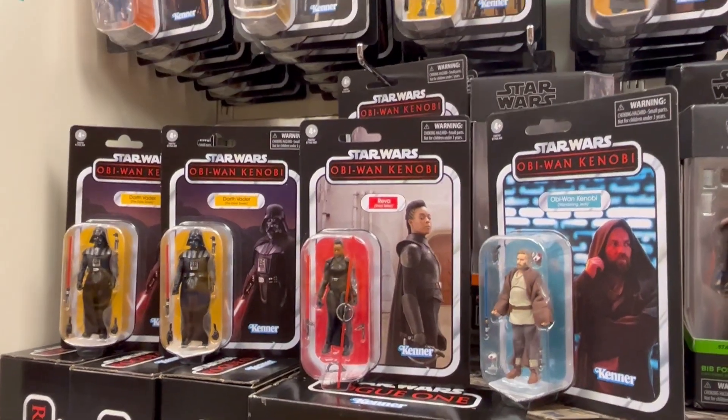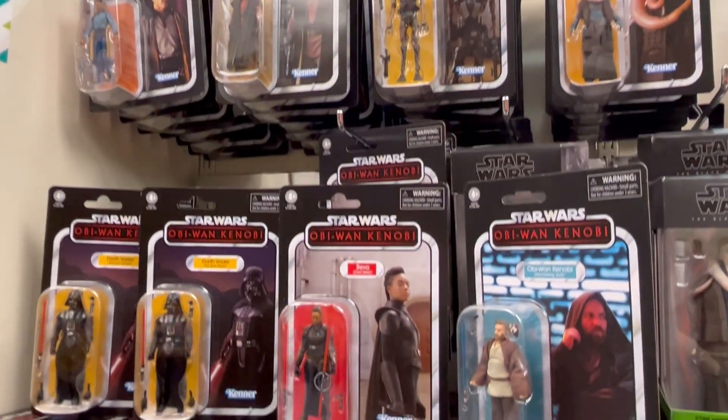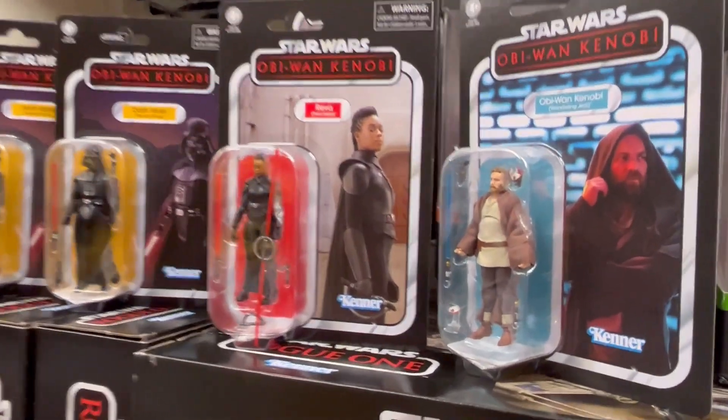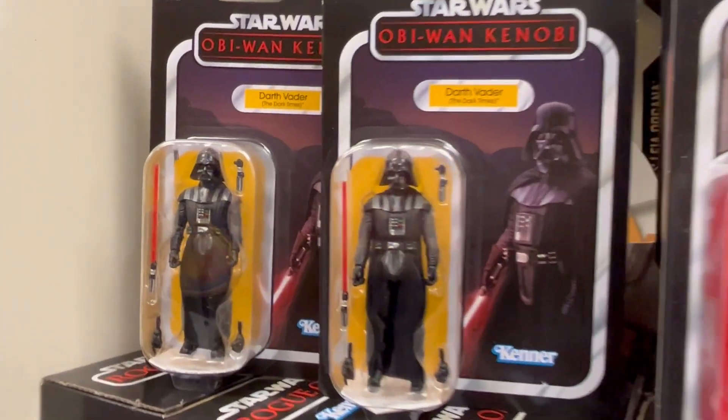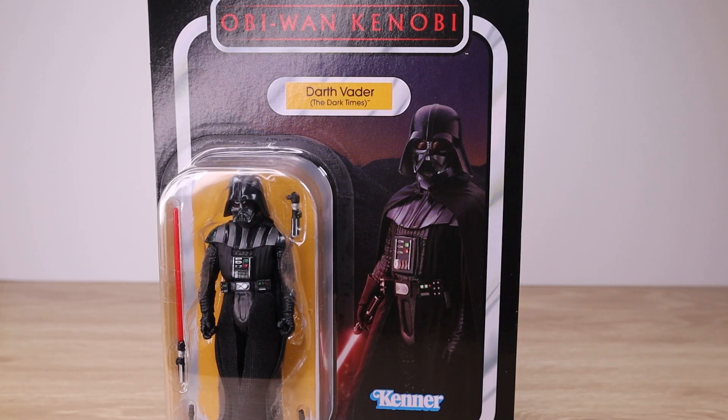We were really surprised to find the new Obi-Wan Kenobi series Vintage Collection figures available locally on store shelves, so of course we had to pick them up. Let's take a closer look at Darth Vader.